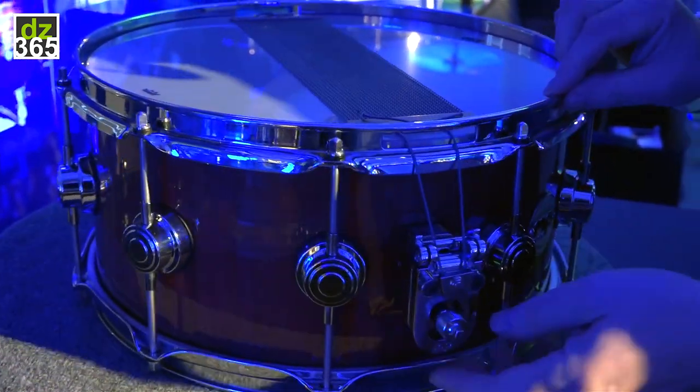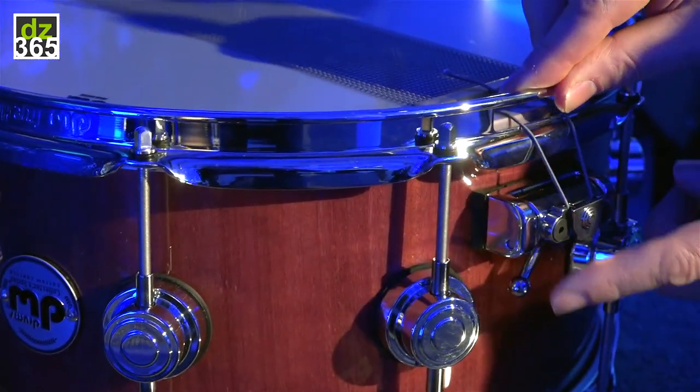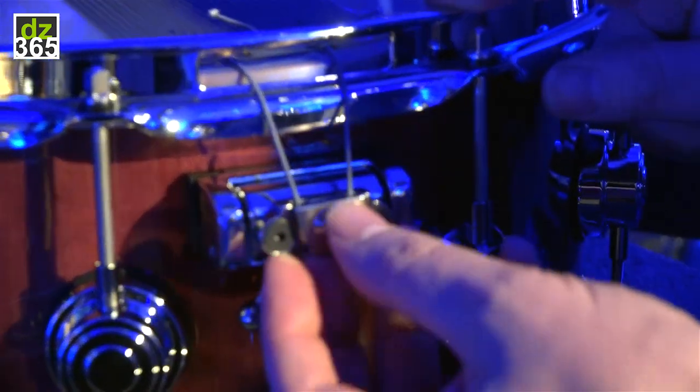This will fit through any DW snare drum with a mag plate and the three-position butt. This is the actual retrofit itself.